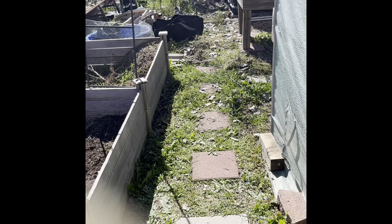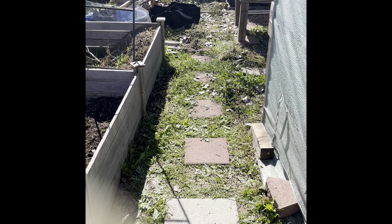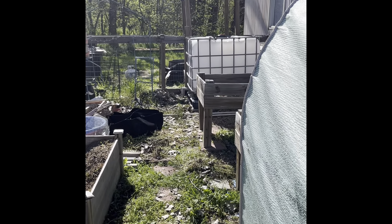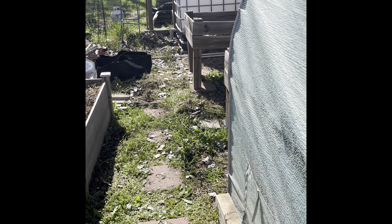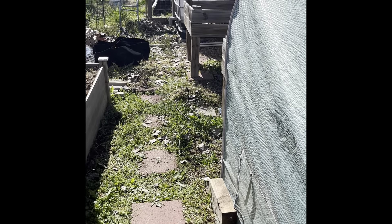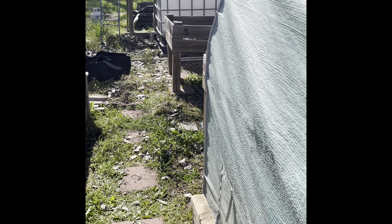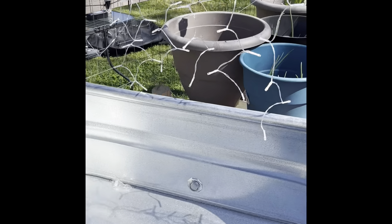My rain catchment system — I'm still trying to perfect that. The tower I made out back is still a lot of work. I may tear it down and revamp it, or just revamp the top part to get the water flowing the way it needs to. I've been talking about getting a gutter system too, but before that I want to check my roof for leaks and weatherize things.